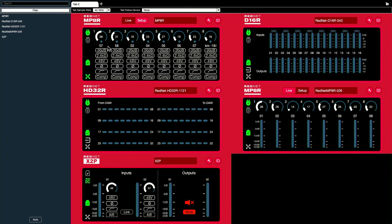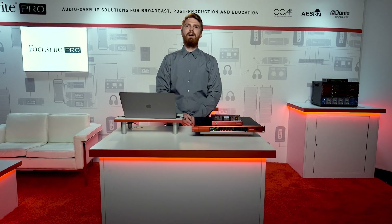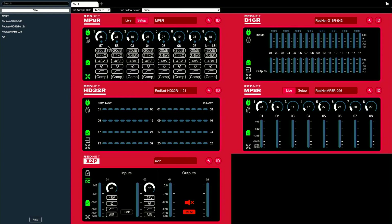Unlike previous methods of connection where I'd either have to run snakes to keep my hardware in the same room as me, or have someone enter the live room between takes to make adjustments, I can now utilize RedNet Control to raise and lower the gain in real time.